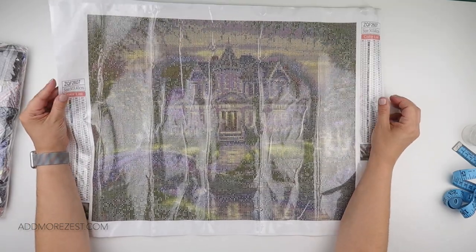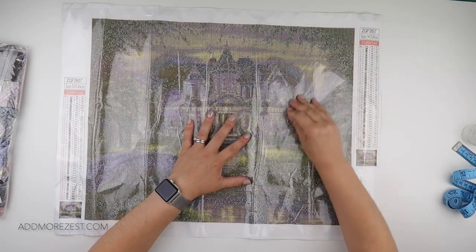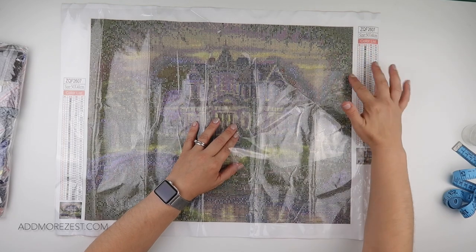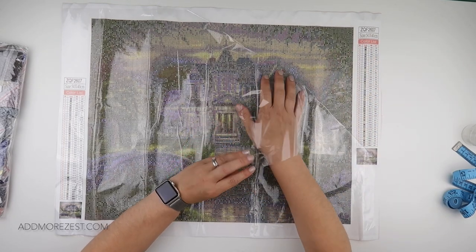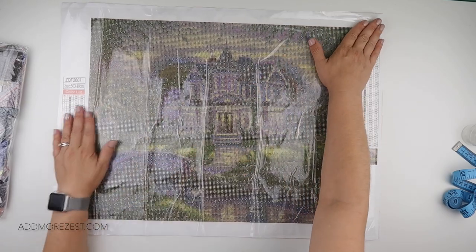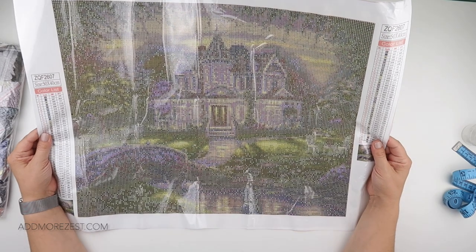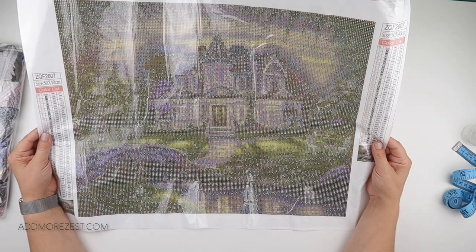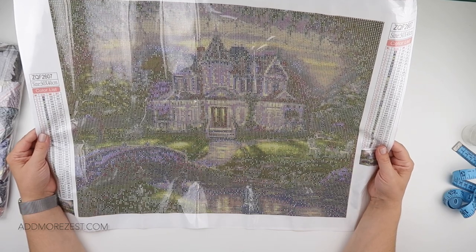It doesn't feel like a cheap canvas — it does lie down really nicely. It is a poured glue, which with this style of canvas can often be double-sided tape. The symbols are really nice and clear; it mainly uses letters and numbers but there are symbols in there.